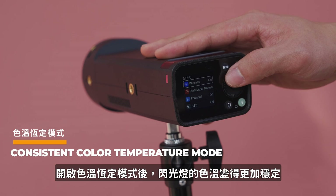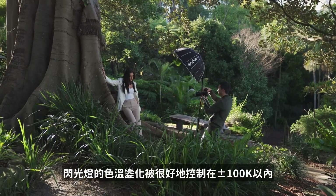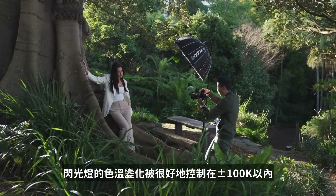If you turn on color temperature mode, you'll have more consistent color from the flash itself. The white balance of the lights will be controlled within a variation of 100 Kelvin.